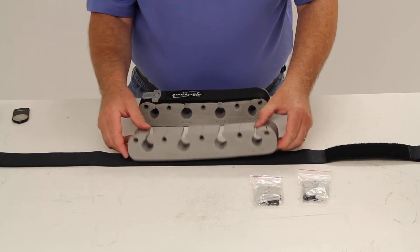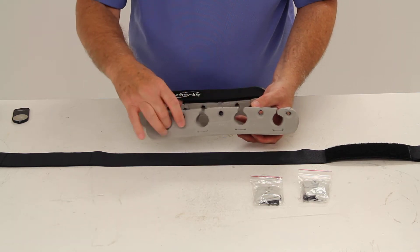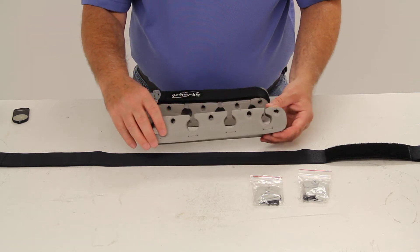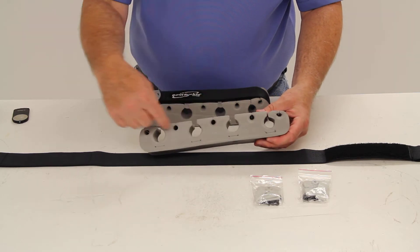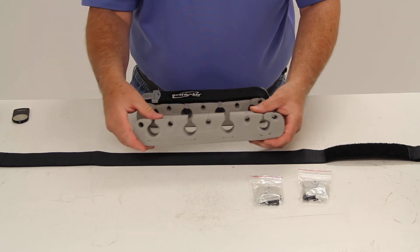Looking at the foam insert, there are four larger holes for the handles of the fishing rods. Up here, the smaller holes are split so you can lay in the tip of your fishing rod.